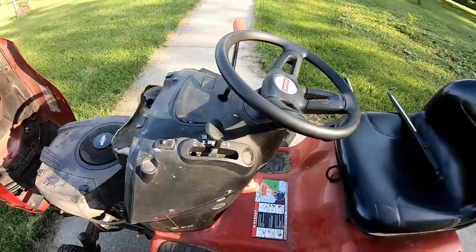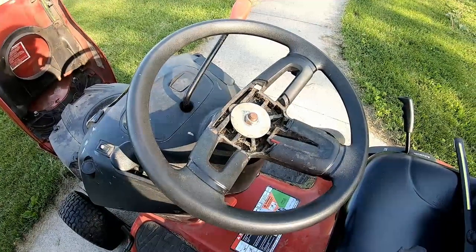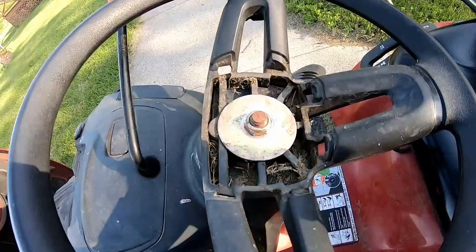No bueno. So first we've got to take the steering wheel off. You've got this little cap here - just get your fingers underneath and pull that right off. Then take that nut off.